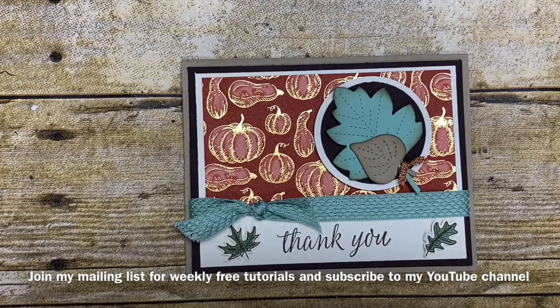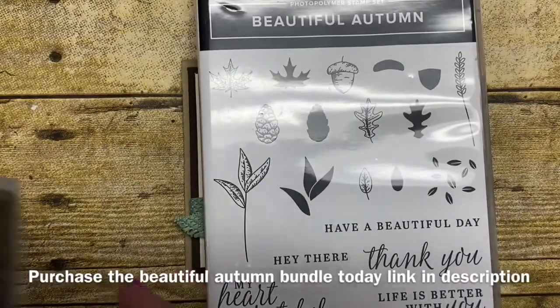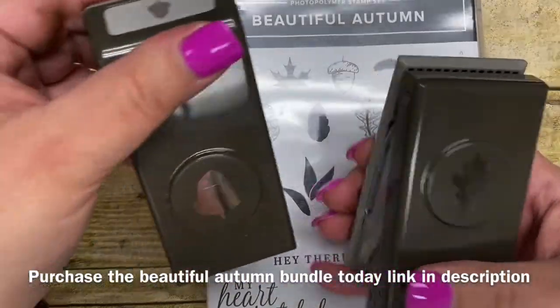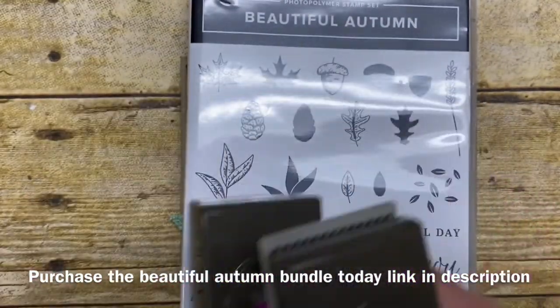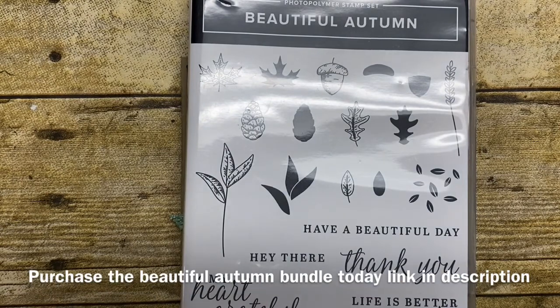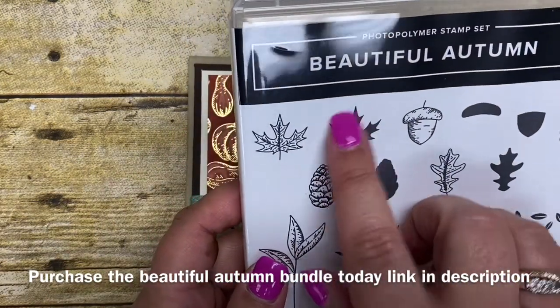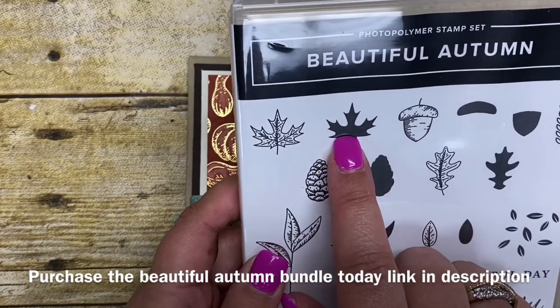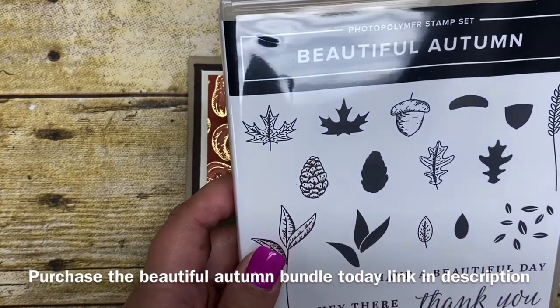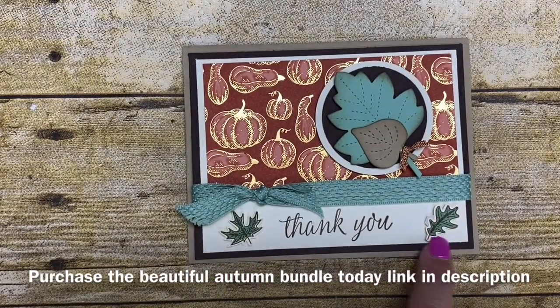I used the Beautiful Autumn Stamp Set and this is paired with some of these great little punches — you have two different leaves and an acorn — and this bundled together is sold for $50.25. What I really like about it, and you're going to see me use it in my video today, is that you have the option of being able to stamp the leaves in a solid color and then putting the more detailed one on top of it to really make that leaf come to life. That is what I did here on my card today.